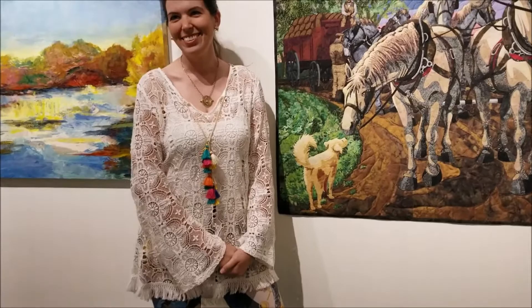I just walked right past it thinking it was a nice painting. But wow — it's just fabric. There's no paint or dye or anything. It's just mine.